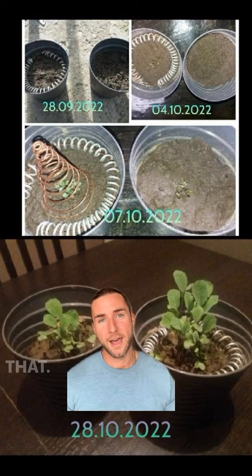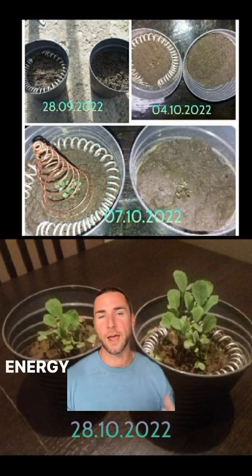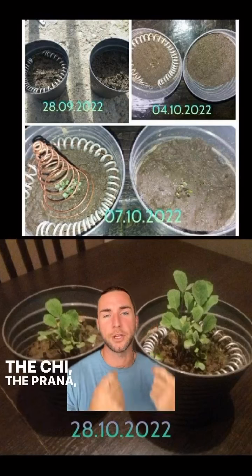In reality, we don't need any of that. We can just use electroculture to harness all this beautiful energy that's around us — the atmospheric energy, the ether, the chi, the prana, the orgone.